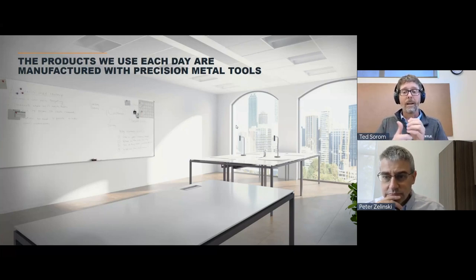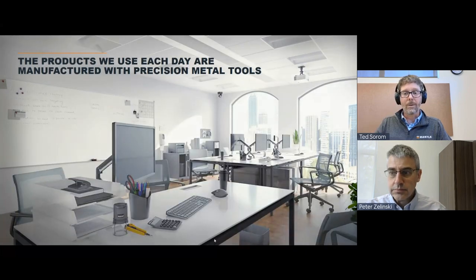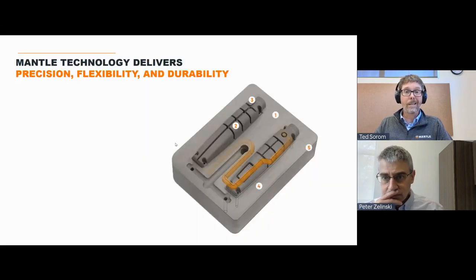If you get rid of tooling, the office environment gets pretty sparse — you'd lose all the products that had a tool as part of their manufacture. Today that includes injection molded parts, stamped parts, file cabinets that are stamped and bent, die cast parts. It's really the products we use every day — from this mouse to everything you see around you — that are made with tools. That's one of the reasons we focused on this market.